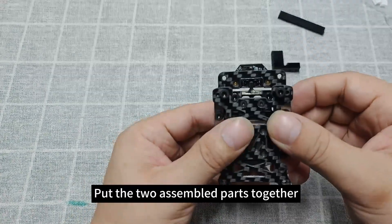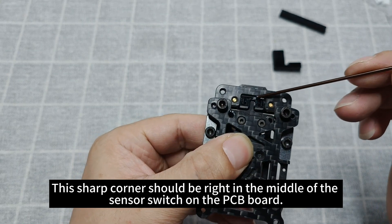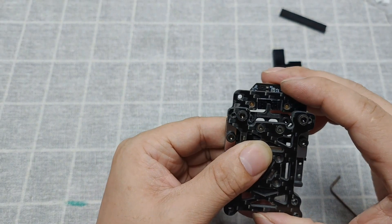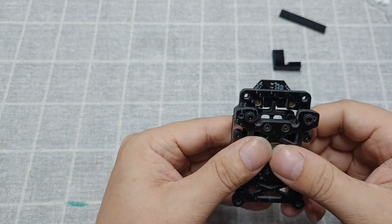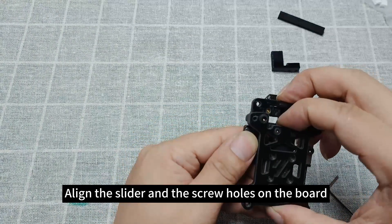Put the two assembled parts together. This sharp corner should be right in the middle of the sensor switch on the PCB board. Align the slider and the screw holes on the board.